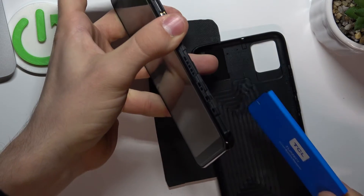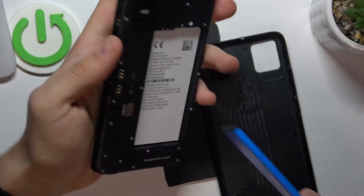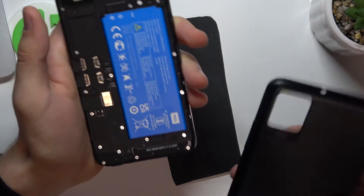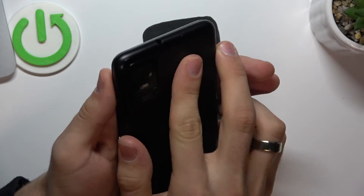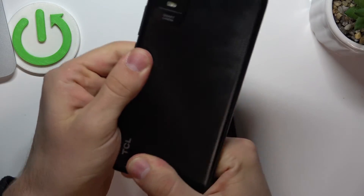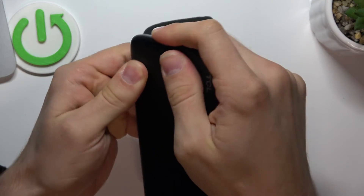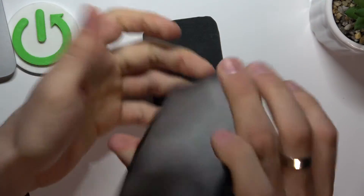And now we just need to remove the battery from our device. One, two, three. And cool. Now just insert the battery again and close the cover.